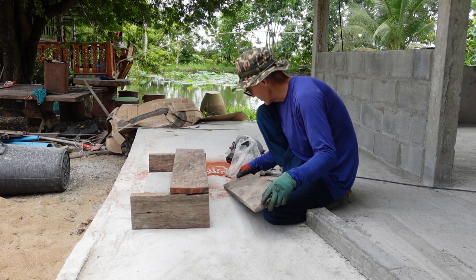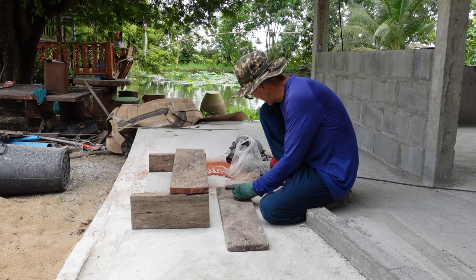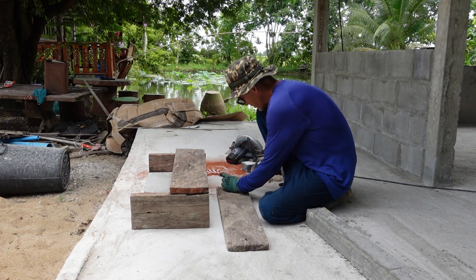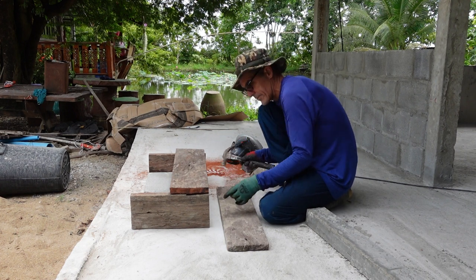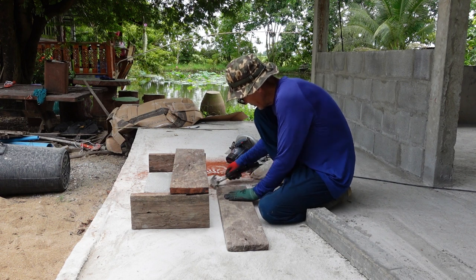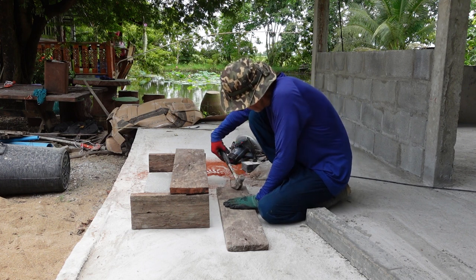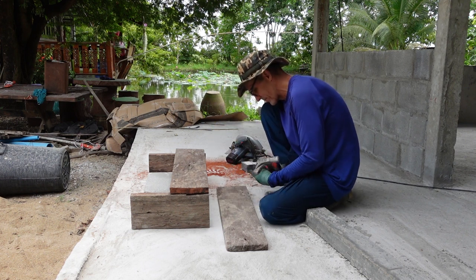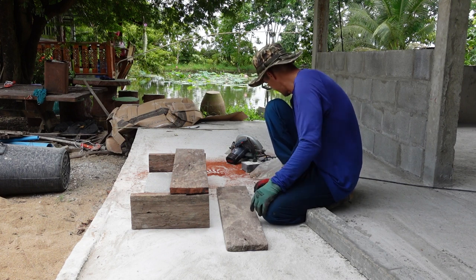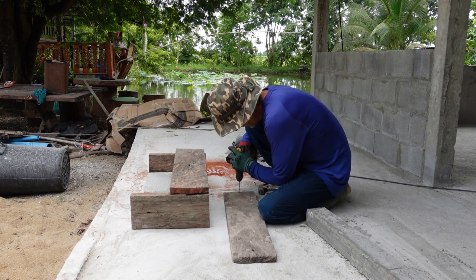Anyway it's a done deal. Just to demonstrate how badass this wood is - I want to put these legs under it, so I tried to nail it. As soon as you nail it, it'll stop right there and bend the nail. Not because it's a cheap nail, but because the wood is so dense.